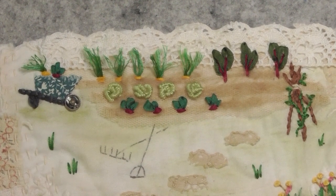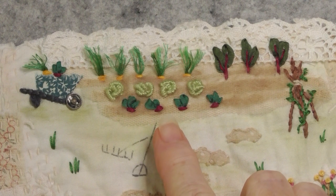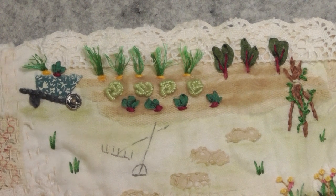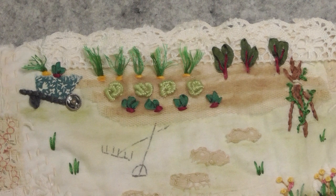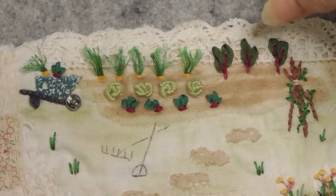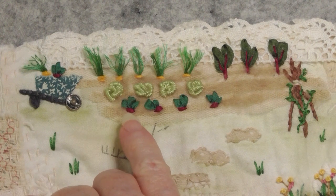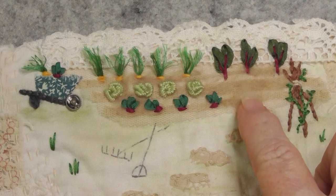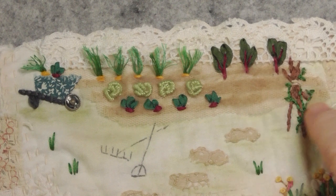Hello everyone, I'm back again with my Down the Garden Path stitchery, and this is what I've done so far in my little vegetable garden. You saw the little wheelbarrow — I've put a carrot and a radish in it. I've decided my vegetables will be whatever you think they look like. To me it's a carrot, silverbeet or spinach, and lettuces. These ones I guess could be radish, and I just want to do a few cauliflower over here, then that will be it for my vegetables.